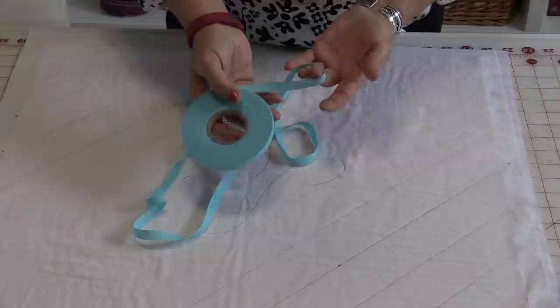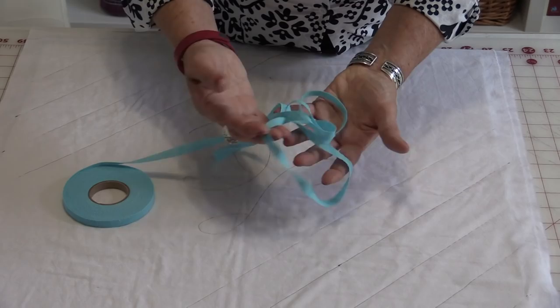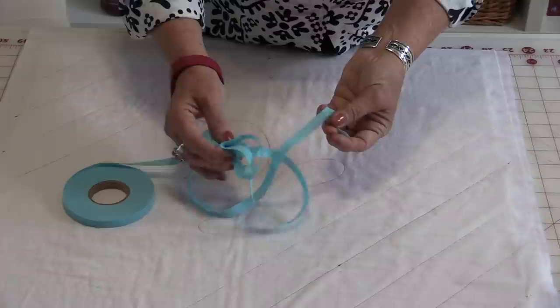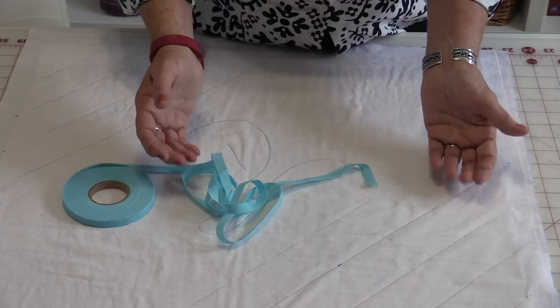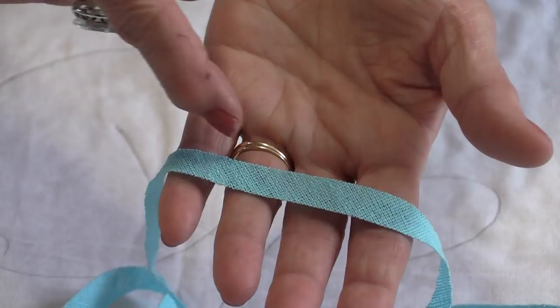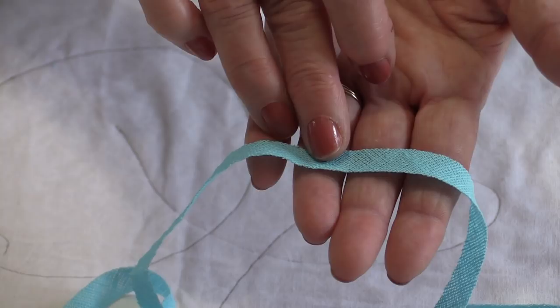With the Chenille-It, you can sew with this on anything. You can sew it on a premade garment, a garment that you're in the middle of constructing, or you can also quilt with it. You're just going to take this and sew it right on top of all three layers, so your fibers are going in a crossway motion through the entire thing. You will be stitching down the center of the Chenille-It, and then when it's washed, all of this is going to fluff up.